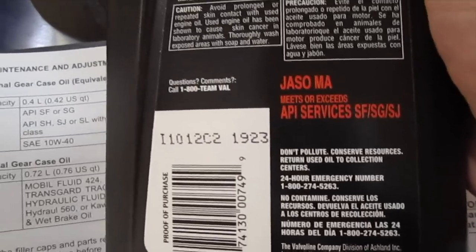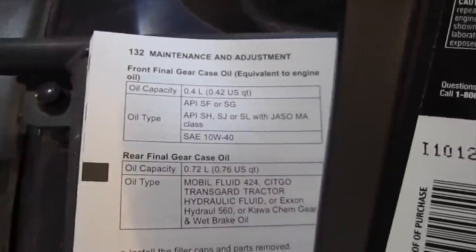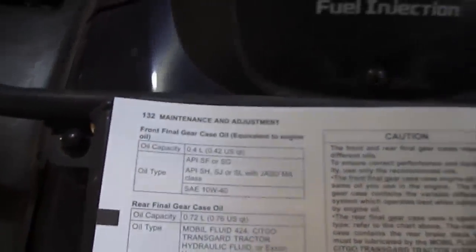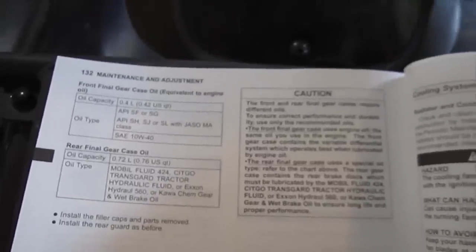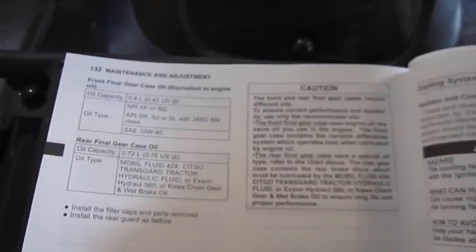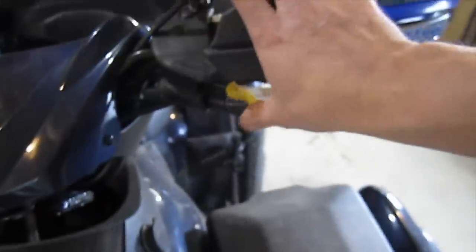So API service SF, SG, or SJ, and JASO MA. What that means exactly I don't know, but I can tell you there are varying differences between detergents and additives as well as friction reduction. And where this has the locking differential, the oil can't be super slippery because it has to grab.